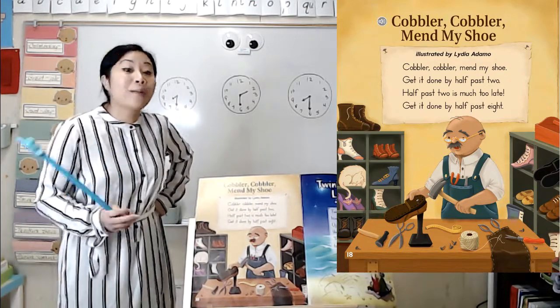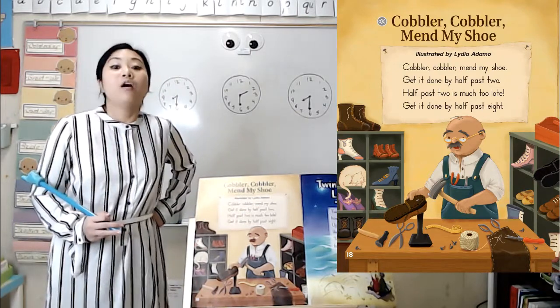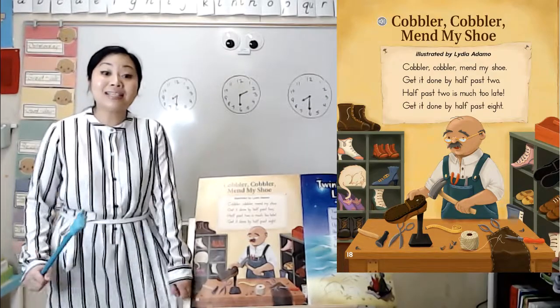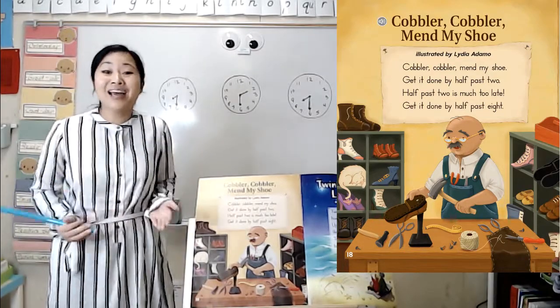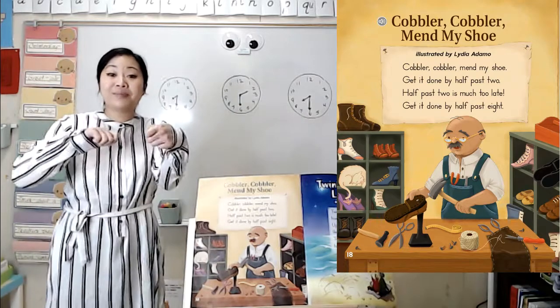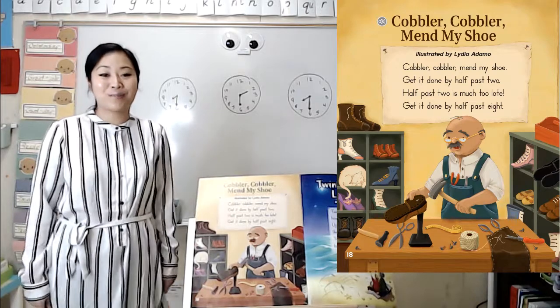...that word mend means to repair or fix. For example, if I have a tear in my dress, I can mend it with some thread — I can fix or repair it. Or if I have a rip in my paper, I can mend it with some tape — I can fix or repair it.